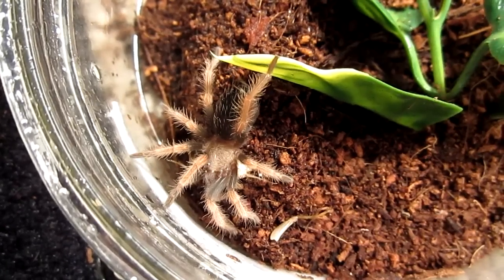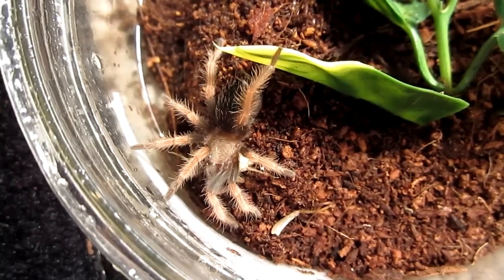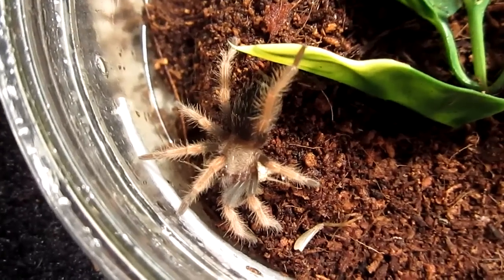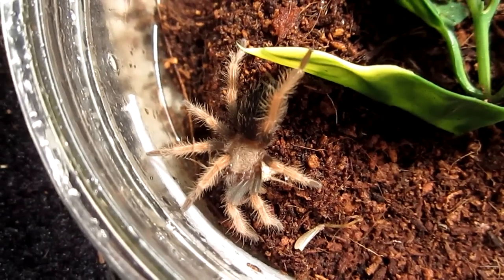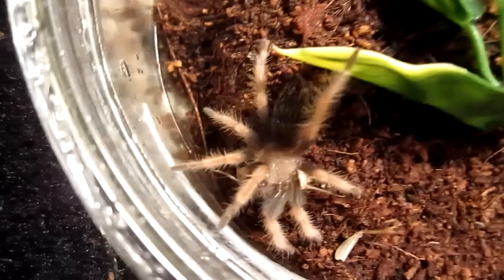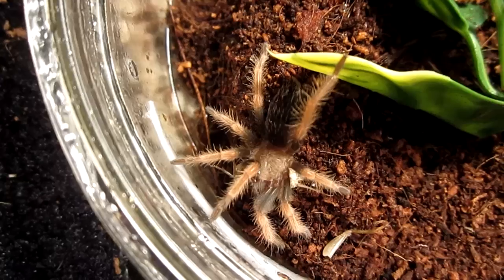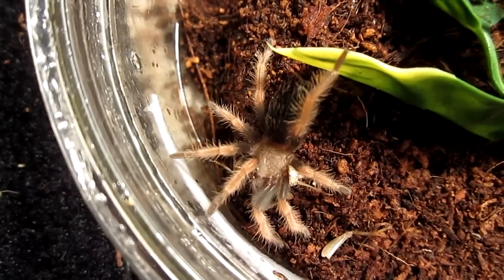Brachypelma boemei, Mexican fireleg — this is my favorite Brachy. If you've watched my other videos where I feature this one, I tell you how much this one's my favorite of all the Brachys. I just love the colors — the legs are reddish orange. I really can't wait till this one grows up. I really hope it's a female because this is one of my all-time favorite tarantulas. I might put this one at number three of all tarantulas out there — this might be my third favorite.